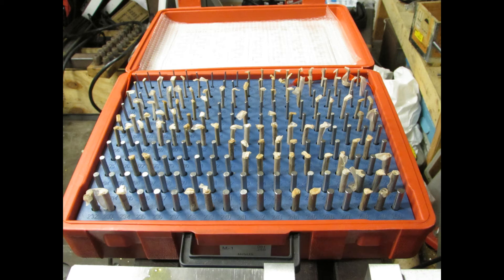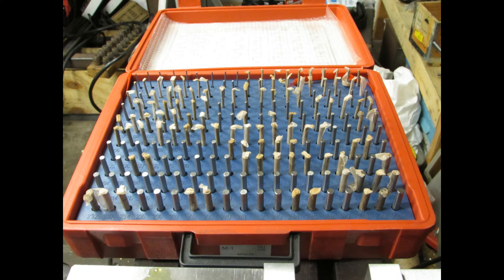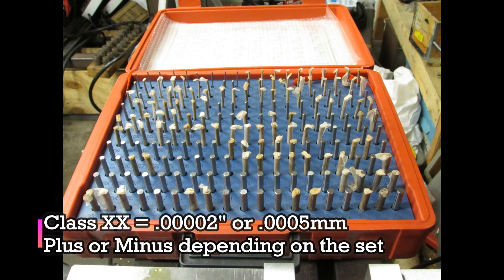Then you've got the really tight ones. You have class X, which is 0.004 on the inch pins or 0.001 on the metric pins, and then class XX, or double X. That's 0.002 of an inch plus or minus on the inch size, and 0.0005 ten-thousandths of a millimeter on the metric size.